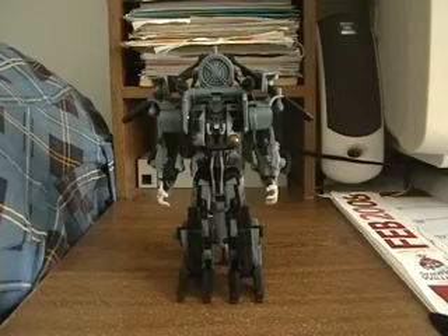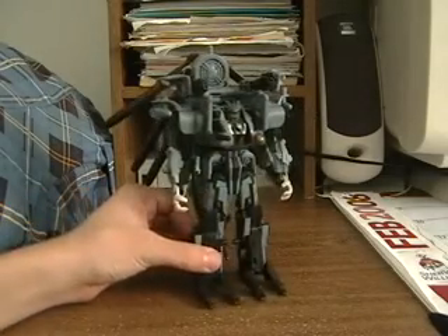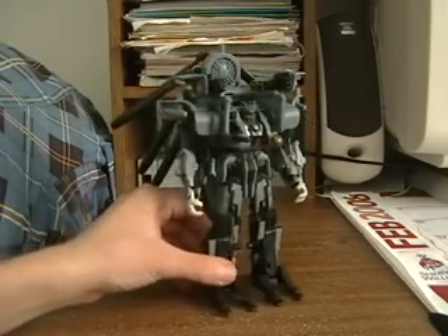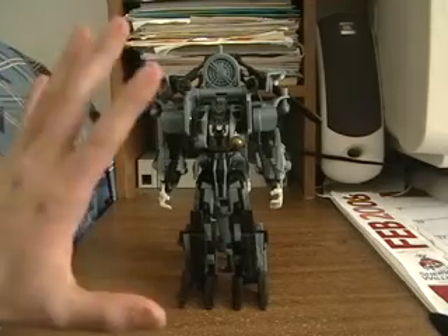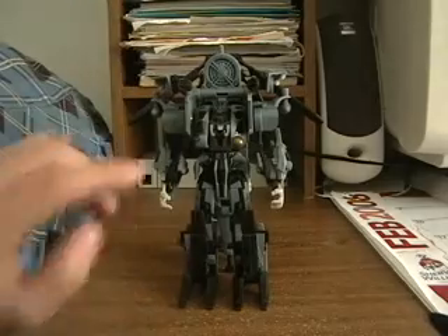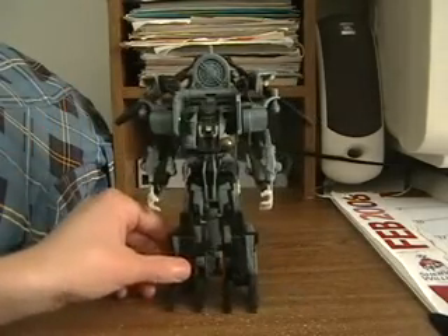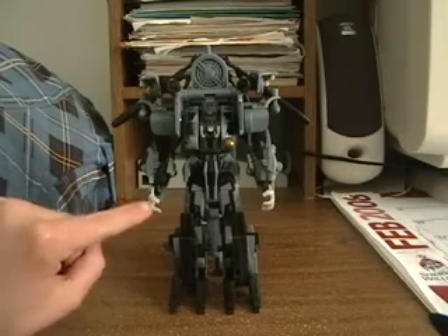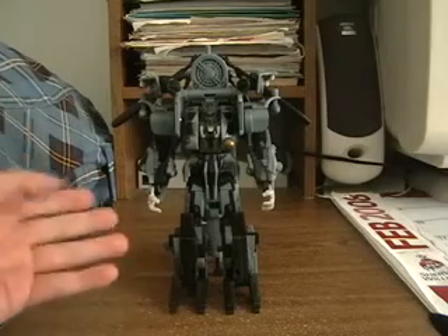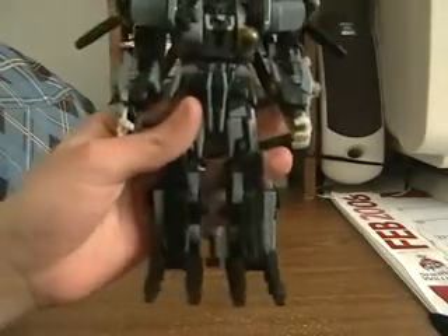So here he is in robot mode. He is pretty damn small — like one of my subscribers said, like an oversized deluxe. He is not up to Voyager standards. However, the only thing that makes him look as if he's tall or as big as a Voyager is this back piece right here, but it doesn't really count. From head to toe he's almost like a deluxe.